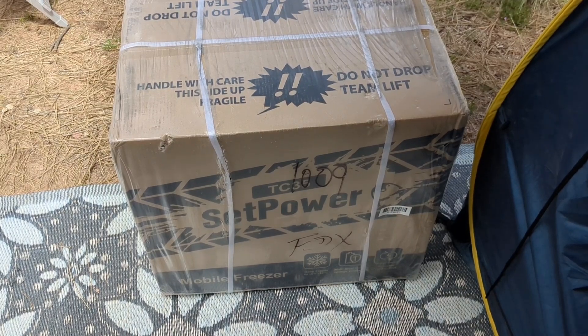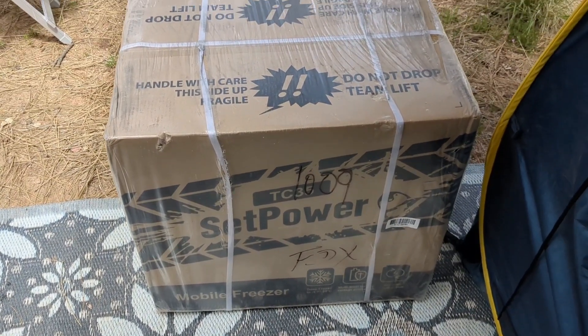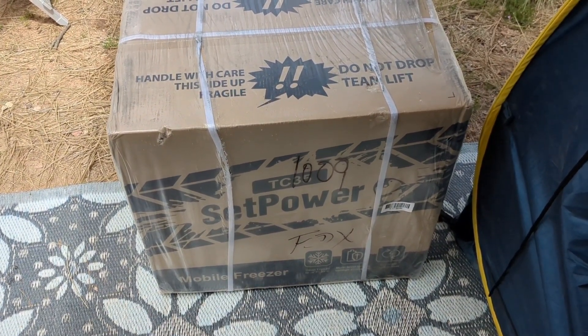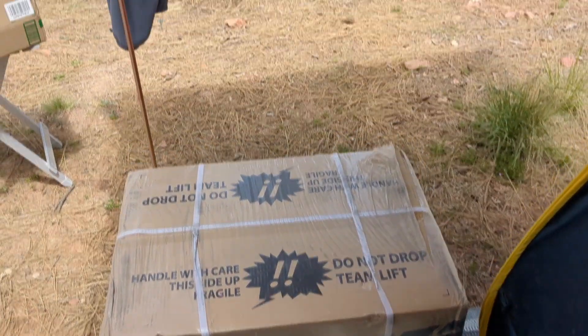I had one of these for three years. Never gave me a moment's trouble. It was great. And then another brand caught my eye and said, try our fridge — it's so fancy and expensive.